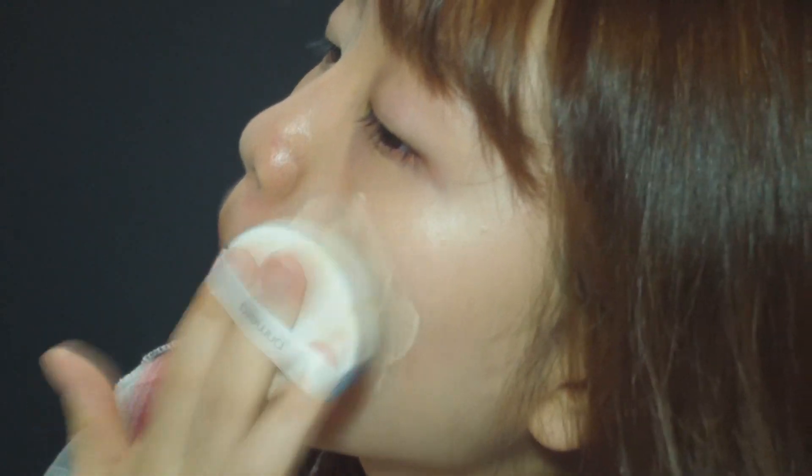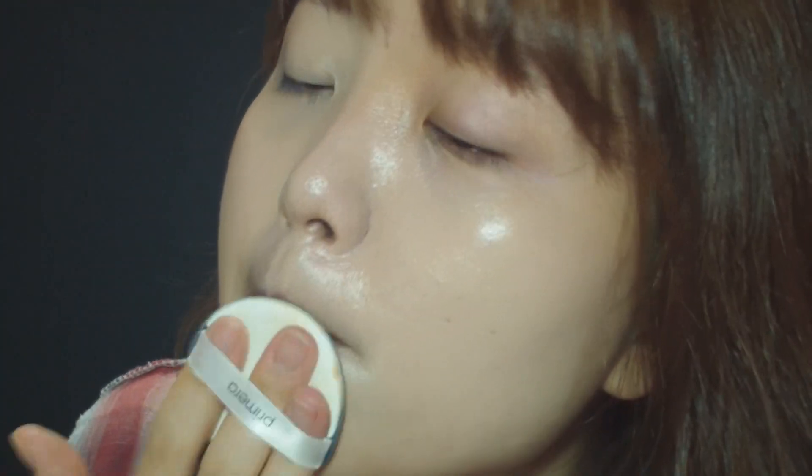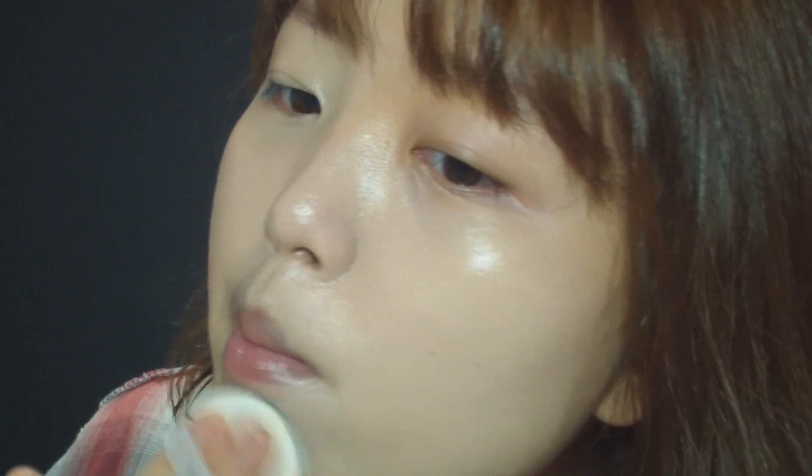It doesn't really fix dry patches because it doesn't even with a fresh coat. So for dry skin, I do not recommend this. But if you have a skin tone that's slightly lighter, or even a medium skin tone like me — which is like an average skin tone in Korea, around shade 21 to 22.